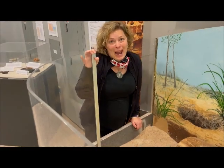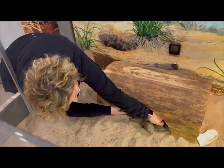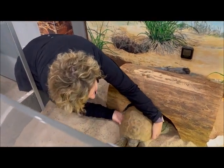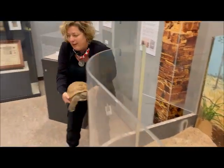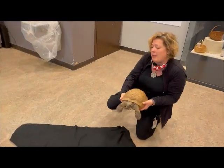Looks like he woke up from his nap. Come on, Gus. It's just a little bit heavy — he's about 10 pounds.